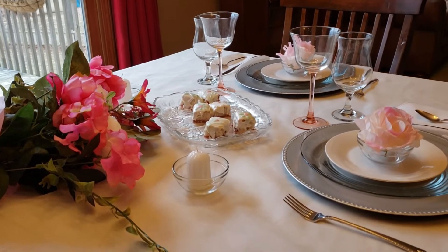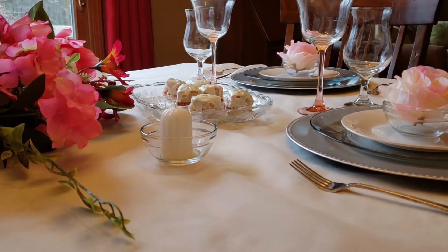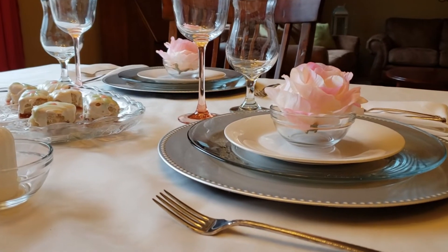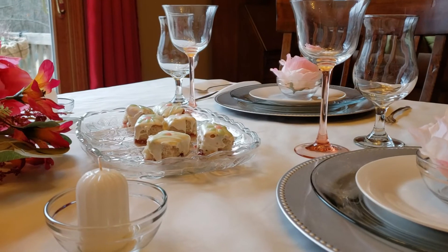On each side of my flowers, I have these little dessert cups with little white votive candles in them. For my wine glasses, they have pink stems to them, and then I have just clear water goblets next to those.